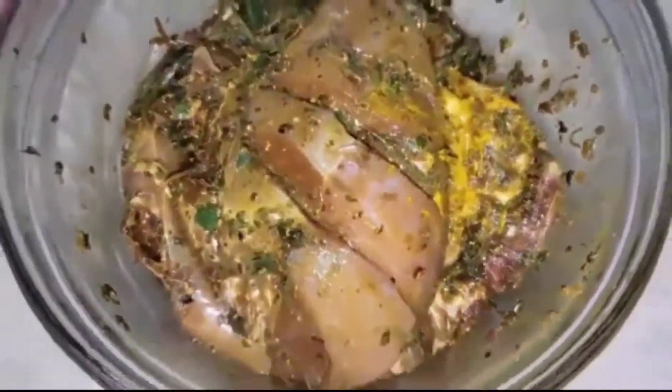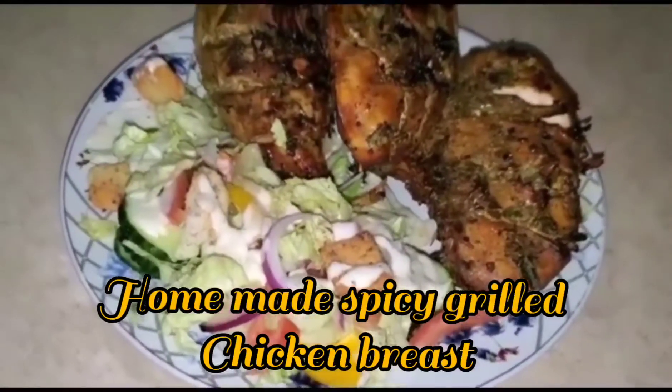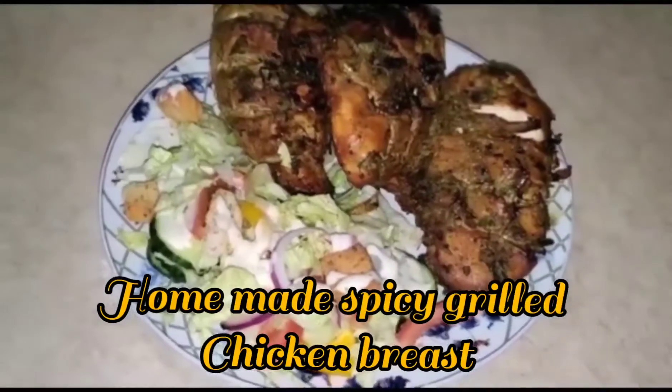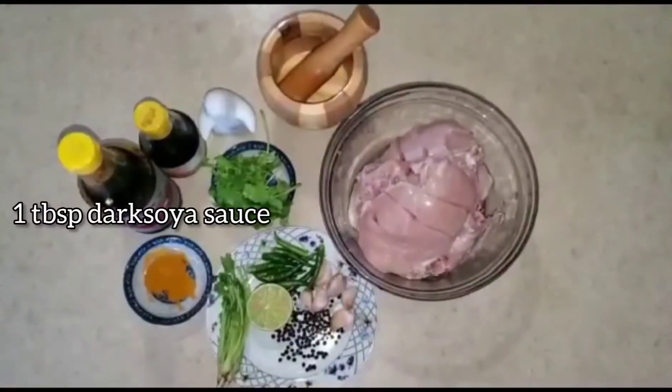Thank you so much for joining us. For this recipe we'll start with 1 tablespoon dark soy sauce, 1 tablespoon fish sauce, and salt.